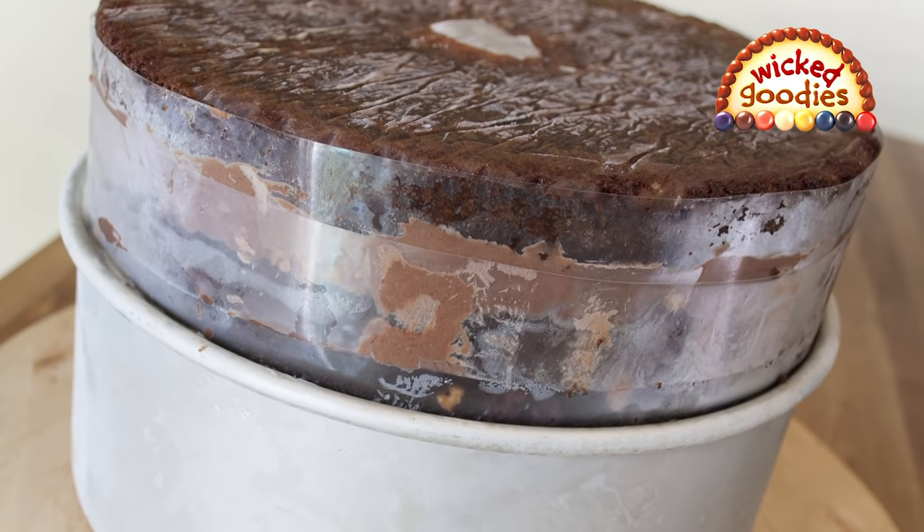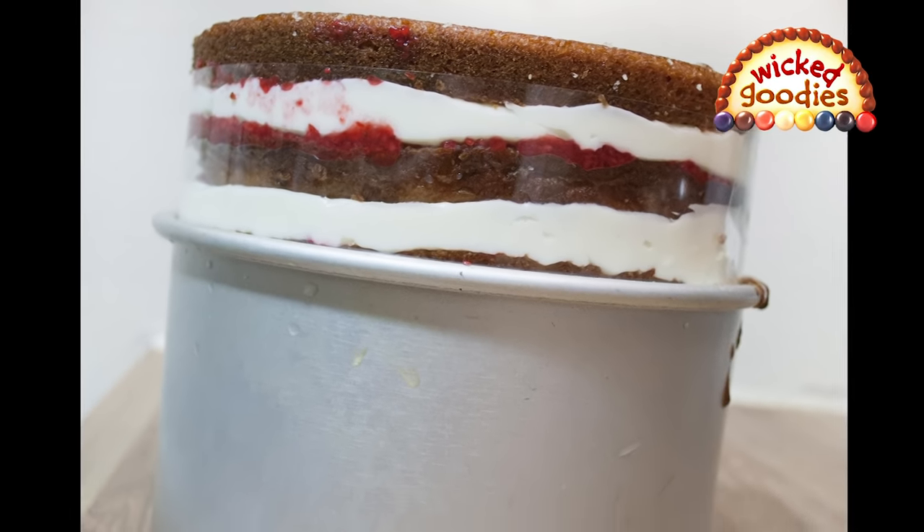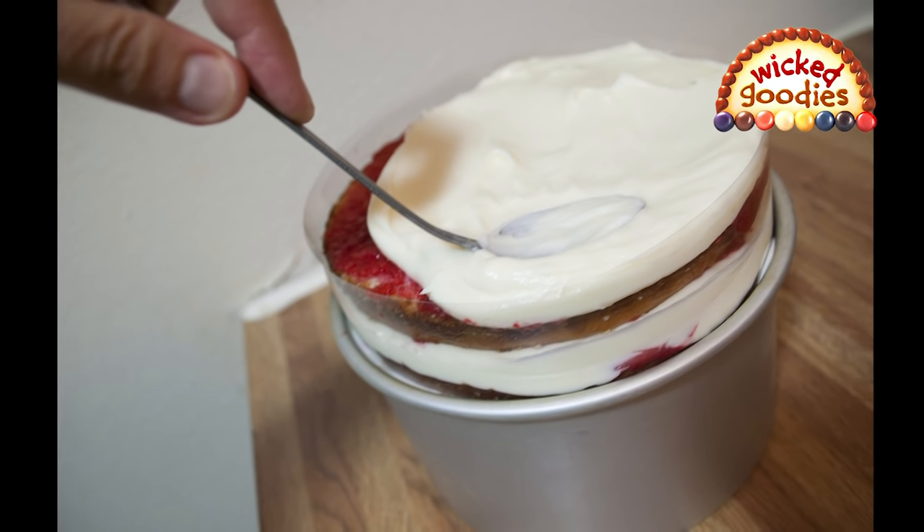If the cake pan is shallow, or if you're building an especially tall cake, you can extend the walls of the pan using a collar made of acetate, parchment, or wax paper. Simply tuck the collar around the edges of the pan.